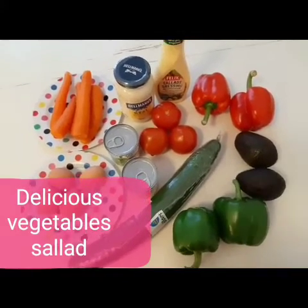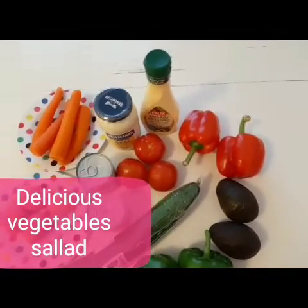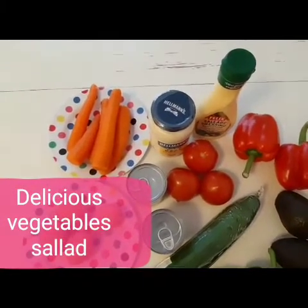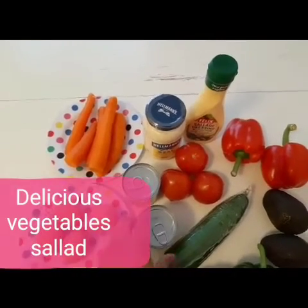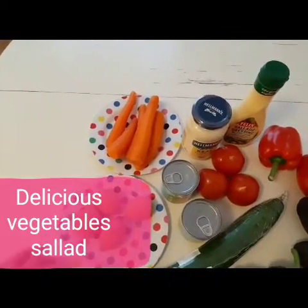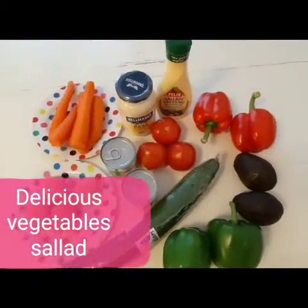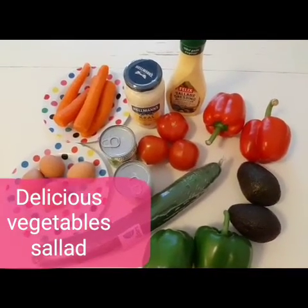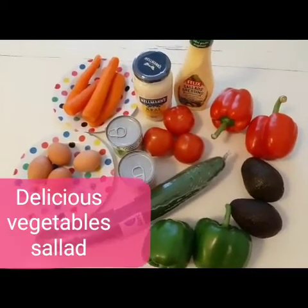Here I have green pepper, avocado, red pepper, tomatoes, mayonnaise, salad cream, baby corn, four eggs, and carrots. So as you can see, everything is already here. We'll be using this to make our salad cream, and this vegetable salad is very nice.